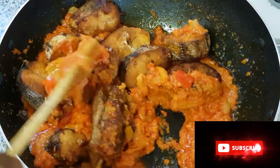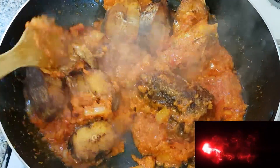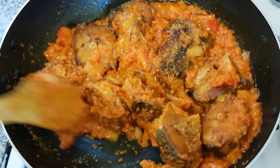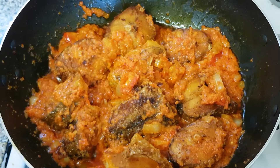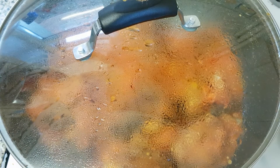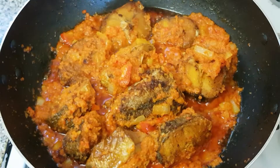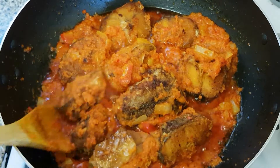I'm not going to mix this up too much — I'm just going to stir it gently and make it simple and easy. I'm going to cover this up and allow it to simmer for about 2 to 3 minutes. Finally, here is our fried pepper egg fish — I'm just going to give it one final stir. You can see it's ready!